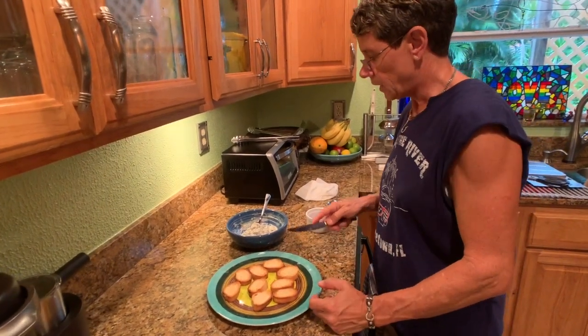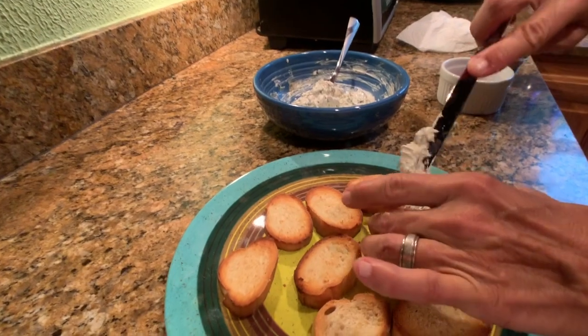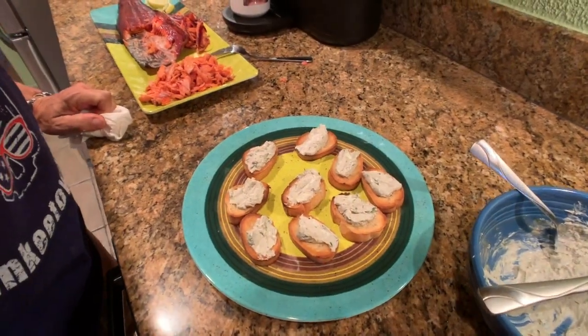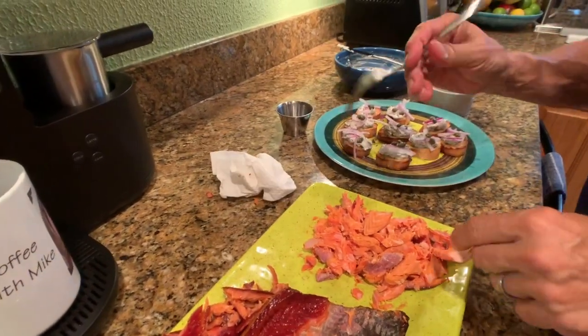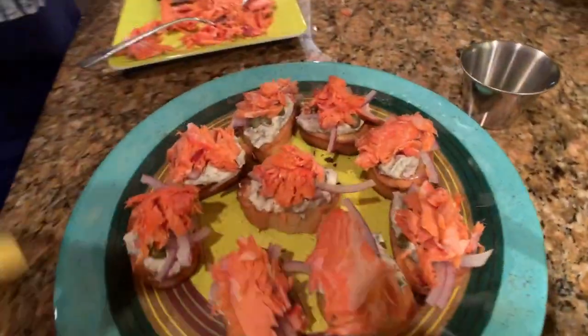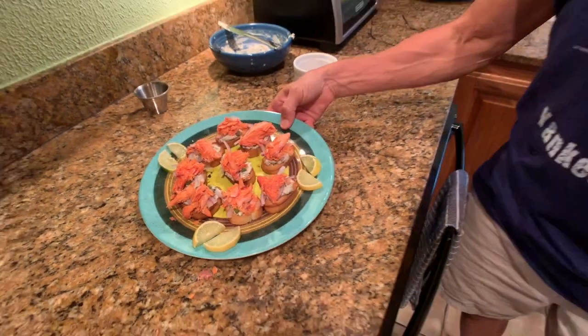The crostinis are golden brown and we're getting ready to put our cream cheese mixture on top of them. Let's go ahead and add a little bit to each one. I'm going to add some red onion, add a couple of capers, then add our salmon to the top, and finish with a couple of fresh key lime slices. We're going to take this outside into our garden and enjoy our appetizers.